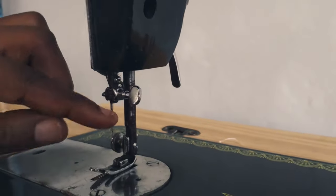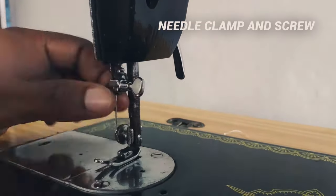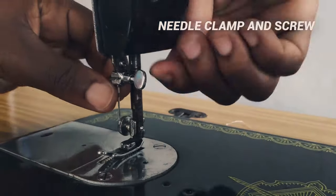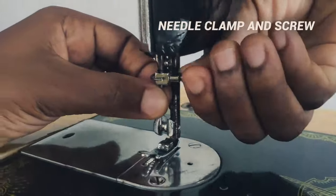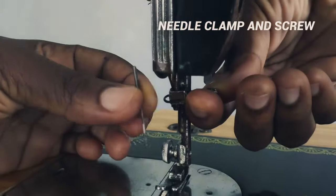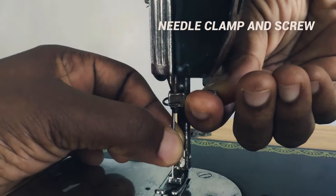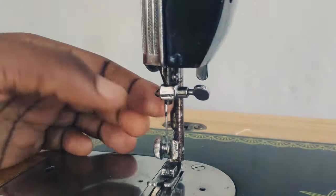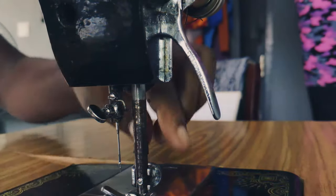Next is the needle clamp and the needle screw. This is the needle screw — unscrewing it means you're removing the needle from the needle clamp. The needle clamp houses the needle, and the needle screw keeps the needle in the clamp.